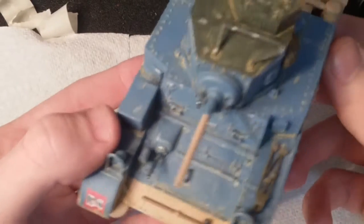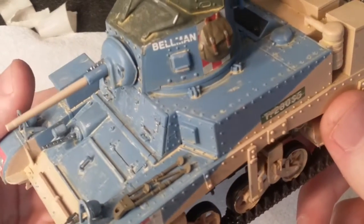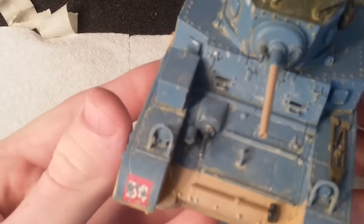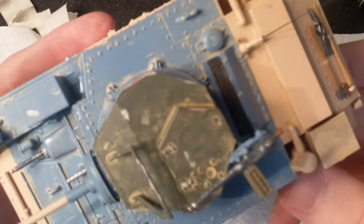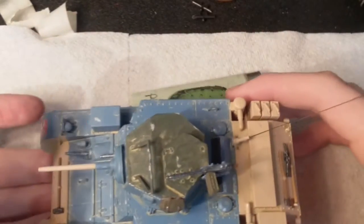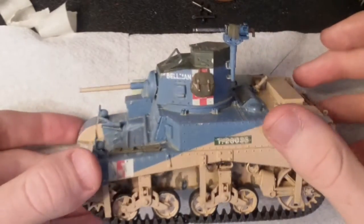I also did some chipping and some scraping with my razor to get a chipped paint effect — got some silver on there, made it look like there's silver poking through. Overall I think it looks freaking awesome. You can see the dust effects on the turret; the top of it looks great. So that's really cool.